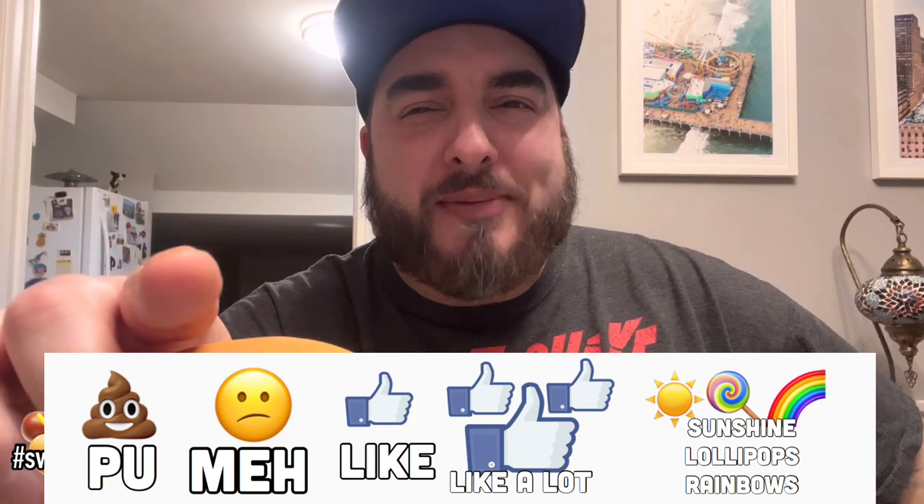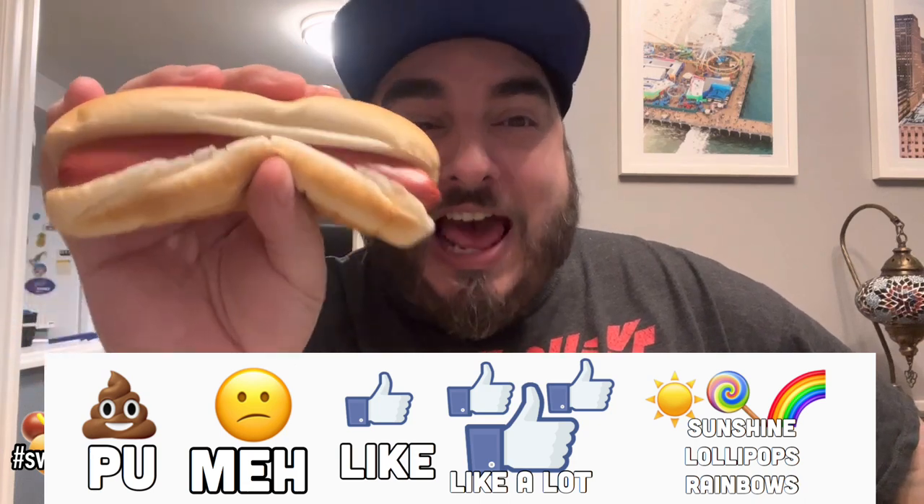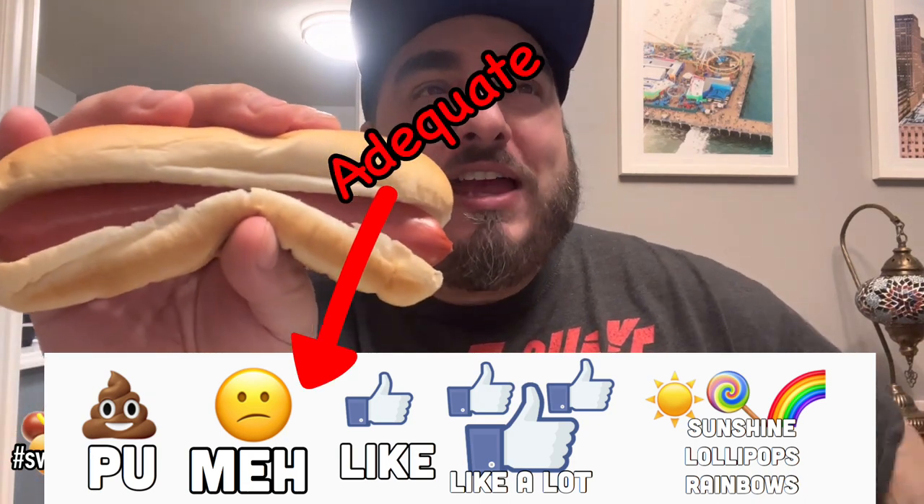I'm definitely tasting a lot of chicken in this hot dog blend — more so than the pork and beef. That being said, on a scale of 'pu it stinks' to 'sunshine lollipops and rainbows,' I'm going to give the Stall Meyer hot dogs an 'adequate.' If I had paid like twelve dollars for the three pound bag I would be pretty disappointed, but I only paid six, and these are a lot better than what I imagine those dollar cheap Bar-S hot dogs are.